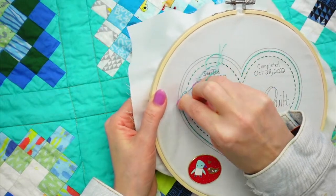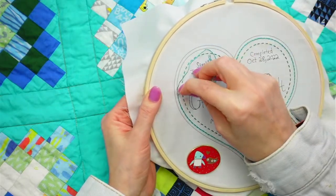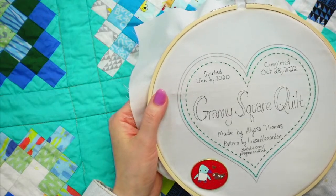I'm excited to make more of these labels - they're just the right size. I kind of want to make some small ones, or just a big variety of sizes would be fun, or just themed ones would be fun too.